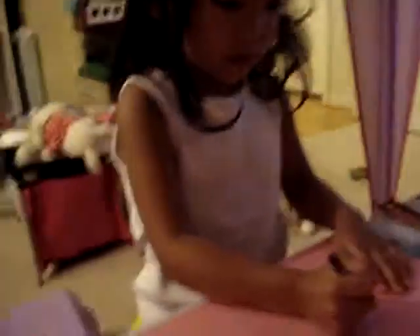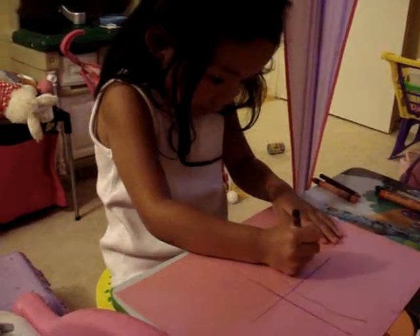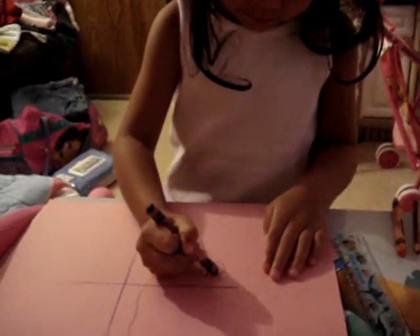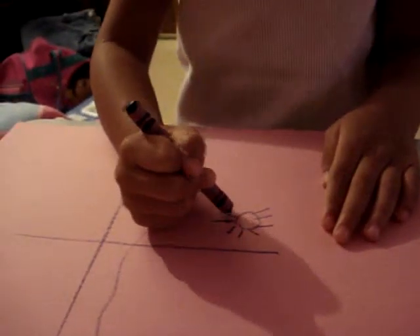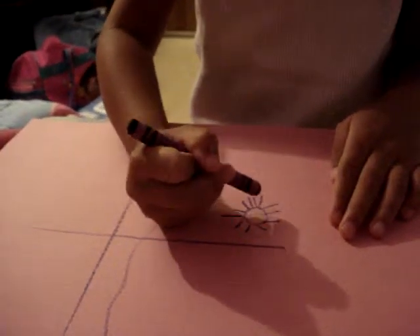Can you draw a sun? Show me, please. Okay. A big one or a small one? Just a small one. Okay. Thank you. Like this? Let me see that. It's a sun. Very good, Trina. That's a lot of rays. Good job.